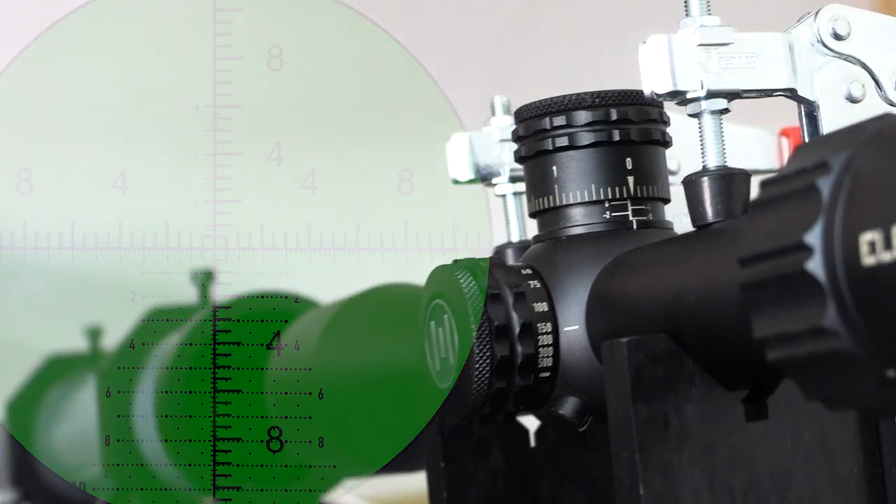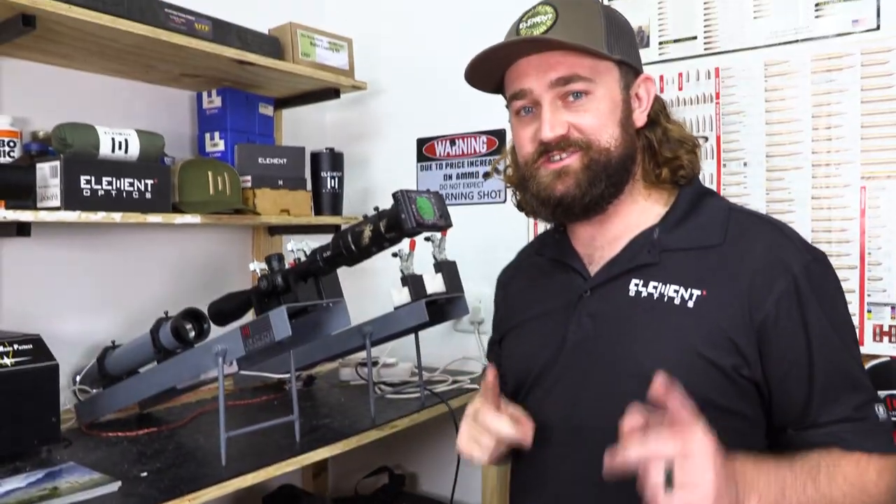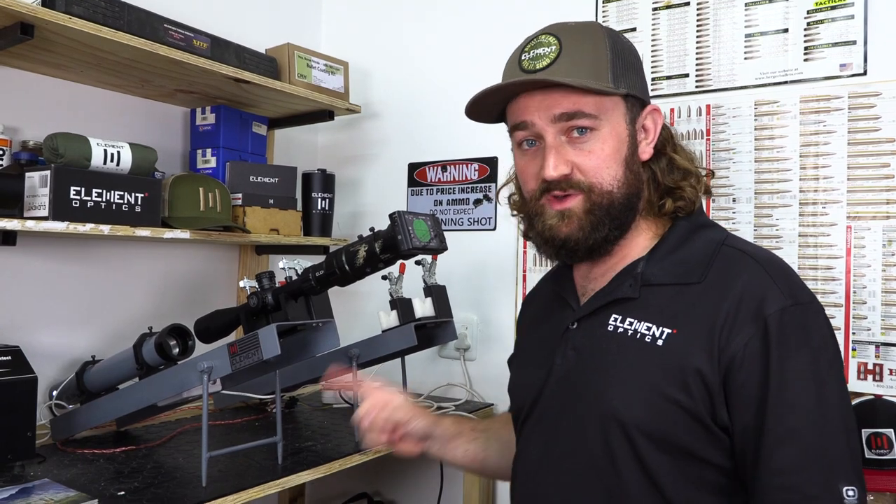There you go — perfectly on zero. This model has tracked perfectly, and I can guarantee you this is not a one-in-a-million result. Every single scope on our shelf does this. We're really proud of that. Thanks for checking out the video — see you next time.